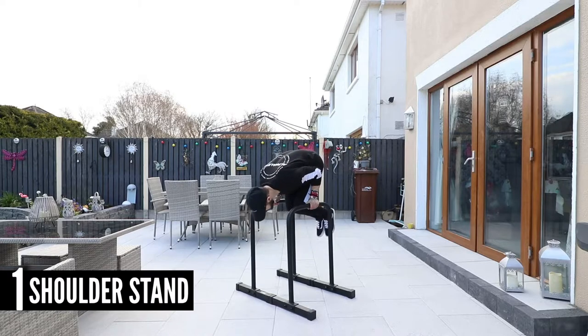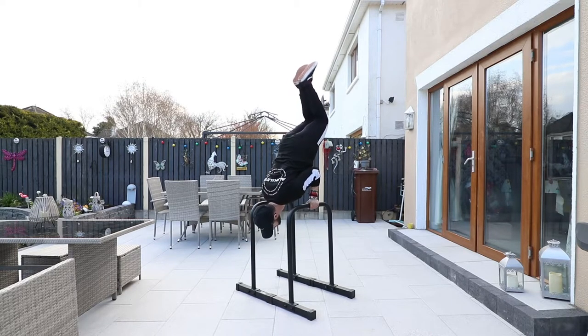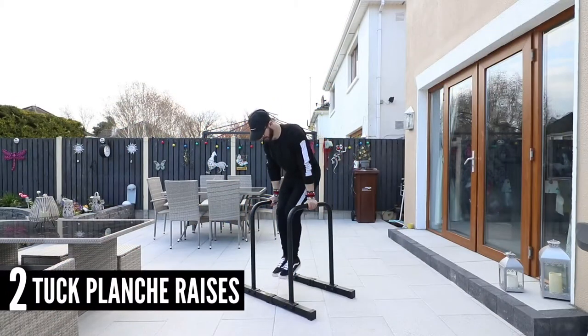The first exercise is the shoulder stand. It's a static exercise — you're going to get yourself up into a shoulder stand position on some high parallettes. You could potentially do this on the floor but it'd be quite difficult. Doing it with your legs bent is easier; the further out you stretch your legs, the more you'll have to use your balance. This gets you used to balancing in that inverted position, which you'll need to hold the handstand.